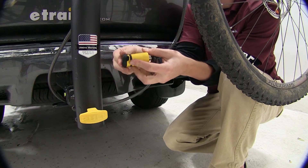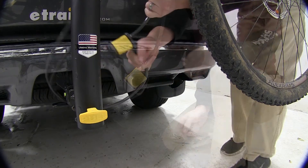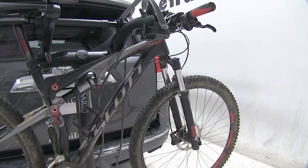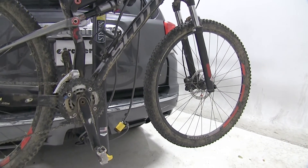We'll then remove the keys and make sure the cover is in place to protect the lock core. With it locked in place, you can see that the bike is secured to the vehicle. That will complete today's review of the Saris Cable Lock, part number SA981.